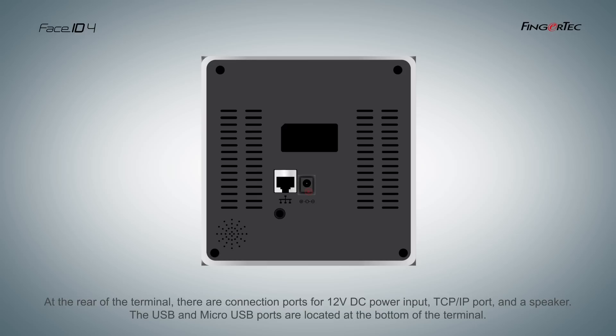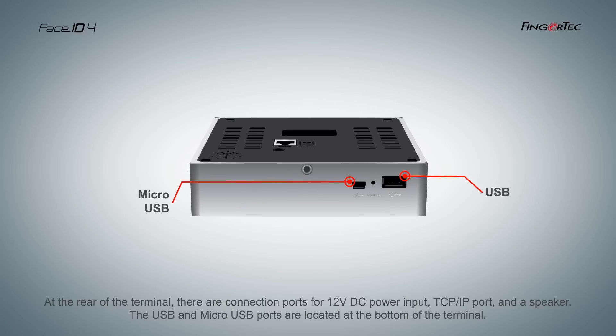there are connection ports for 12 volts DC power input, TCP/IP port, and a speaker. The USB and micro USB port is located at the bottom of the terminal.